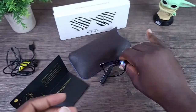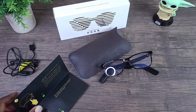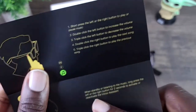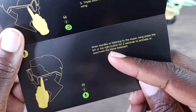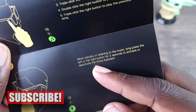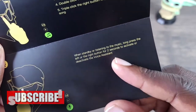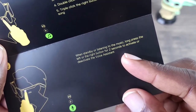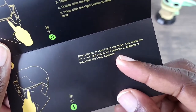Let's continue to look at this quick guide. When in standby mode or listening to music, if you long press the left or right button for two seconds, you can activate or deactivate the voice assistant.